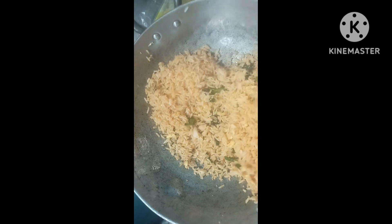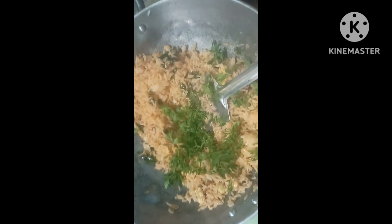It is very warm in the evening time. Now, let's mix it together.